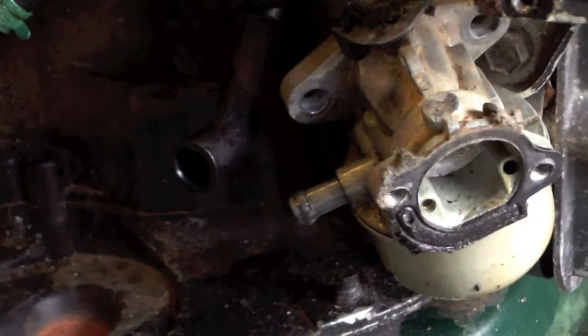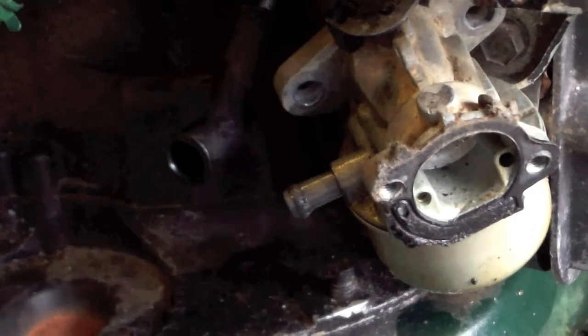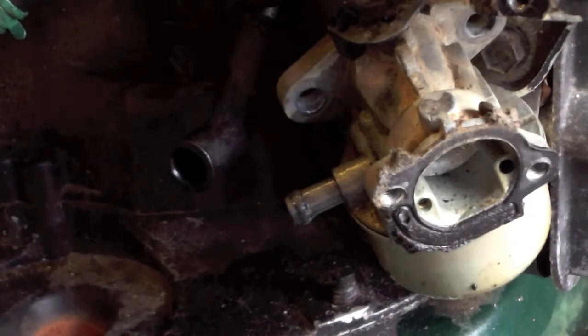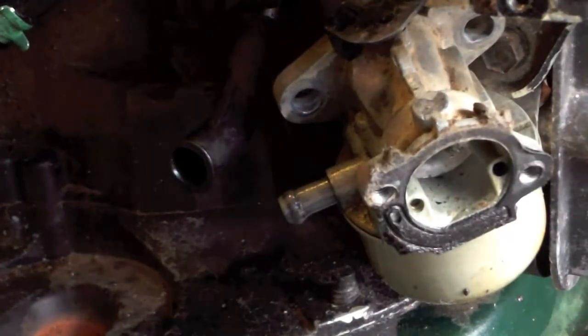There are two bolts holding this carburetor in place, as well as the fuel line and the throttle linkage. The bolts are going to be 3/8ths — they're both the same size, so you don't have to worry about putting one in the other one. Just unscrew them and take them off. I'd already done that, and that lets the carburetor hang loose. We have some fuel in the tank, so I'm going to go ahead and drain the old fuel into this so we won't have to worry about all that dripping.